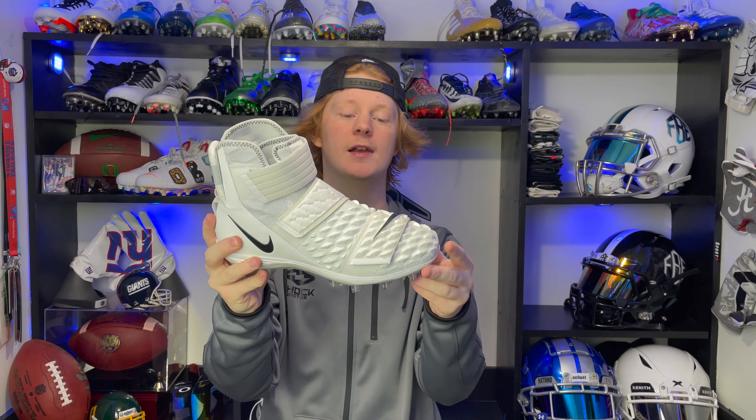There are all kinds of football cleats out there, typically designed for specific positions. This cleat is specifically built for skill players — it has a little bit of ankle support and an excellent traction plate because skill players do a lot of cutting. Then you also have cleats for linemen, like the Nike Force Savage Elite 2, which is much beefier and more stable, built for the guys in the trenches.